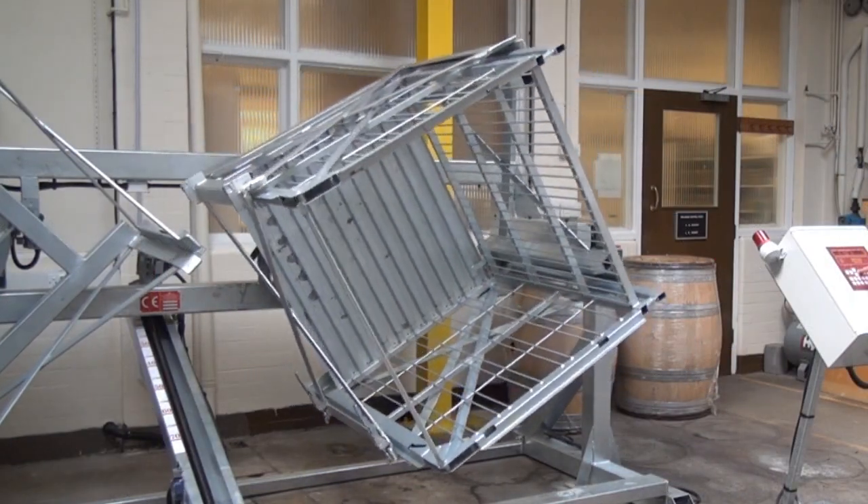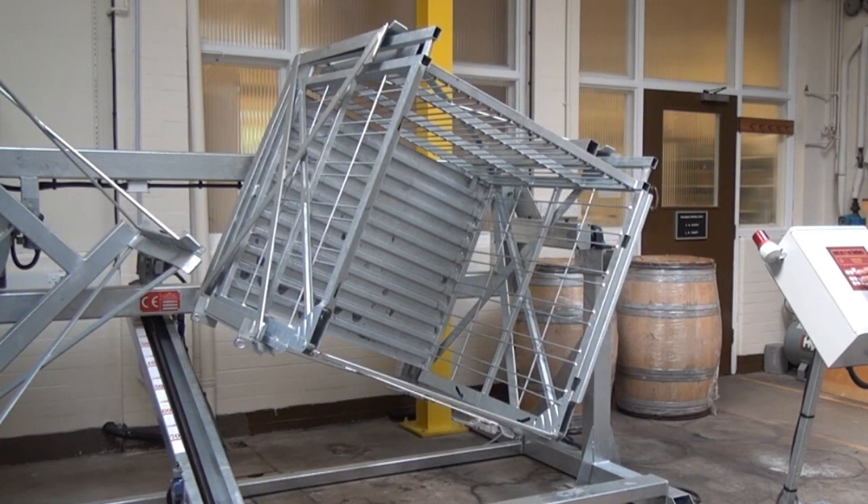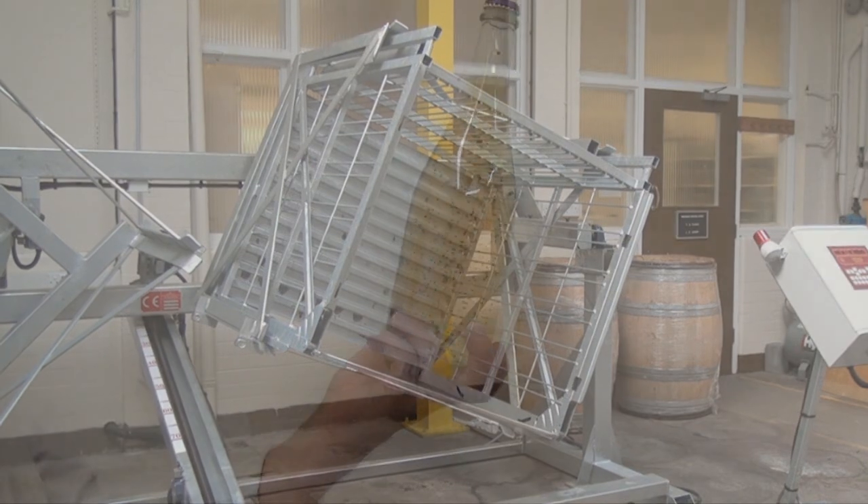An automated cycle then gradually, by a series of jerking movements, moves the stillage through 90 degrees, moving the sediment to the neck of the bottle. This process typically takes 7 days.